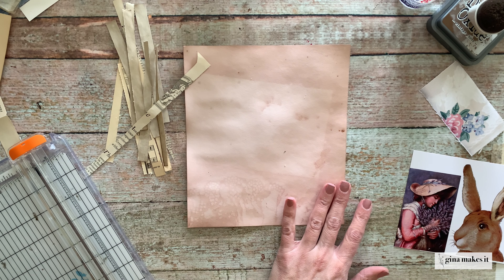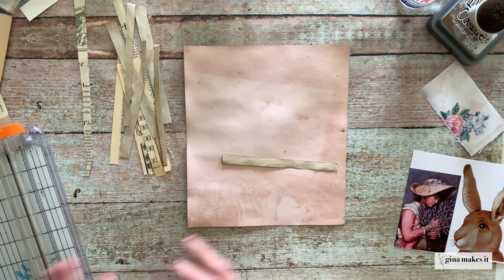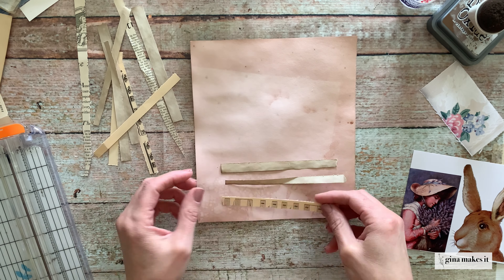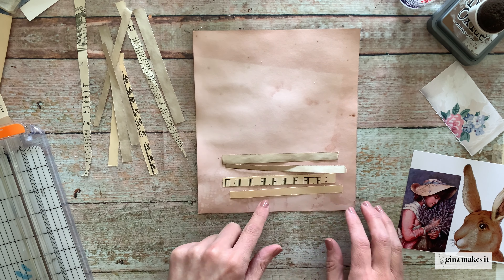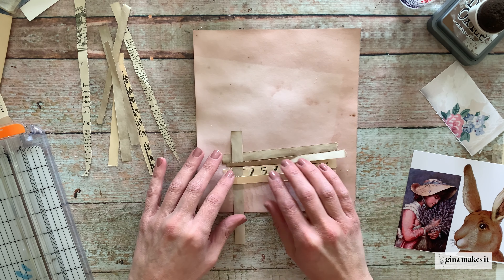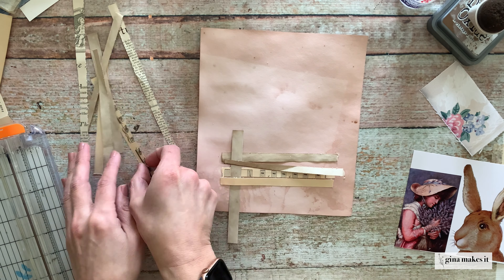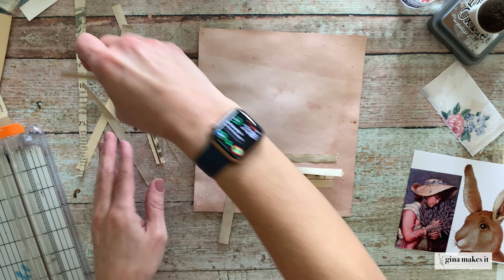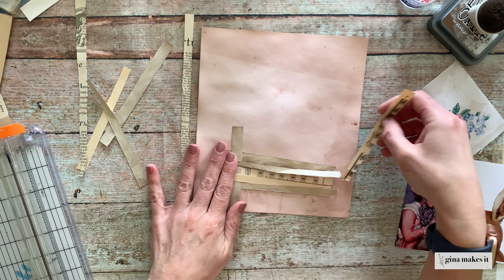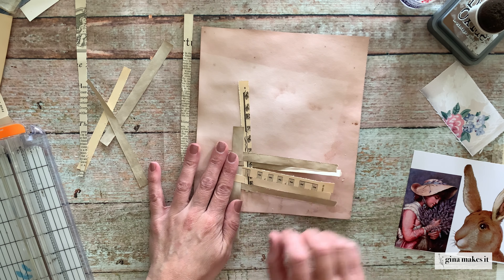Hey everybody, it's Gina here from Gina Makes It — welcome back to my channel and welcome back to another Sunday video. In today's video I am creating a fun little Easter-inspired layout inside of my March and April journal. It was previously the March journal but now it is my March and April journal because we are well into April and I'm still working in it.